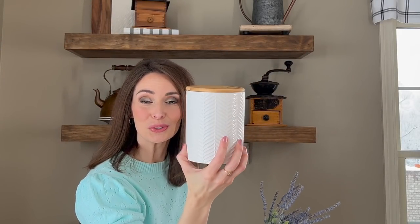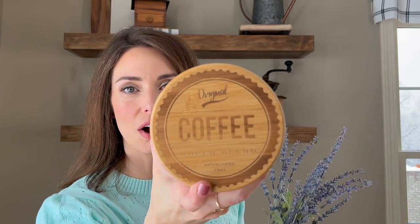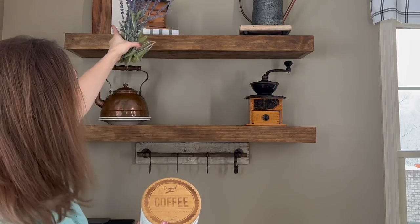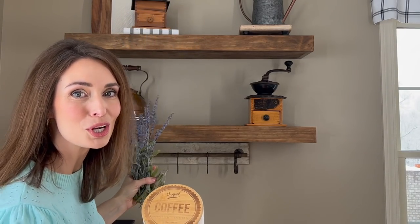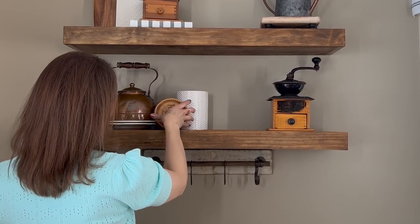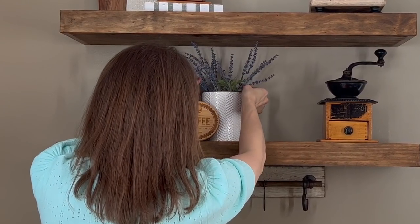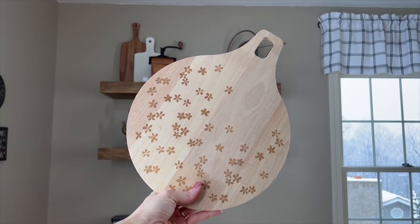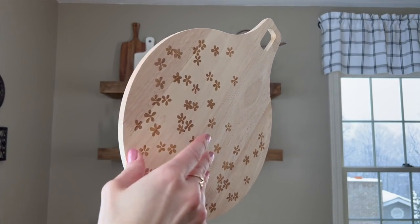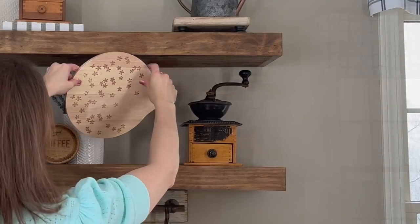Next I found this cute little container at TJ Maxx for $5.99 — it has a little coffee stamp on top of the wood. I'm placing these lavender florals from Hobby Lobby in it, and I'll place that here to crisscross that white down to the bottom shelf. This cute little cutting board I found from the Target Dollar Spot for only $5.00, and I think that will look really great as a backdrop behind that coffee mill.